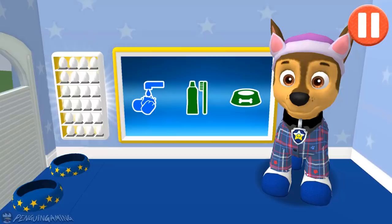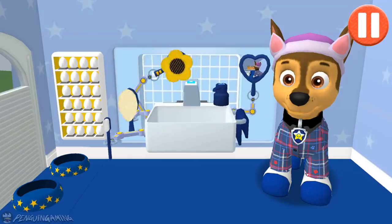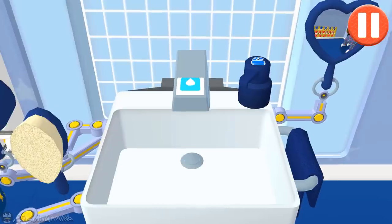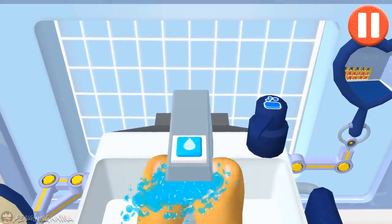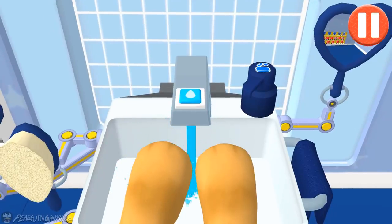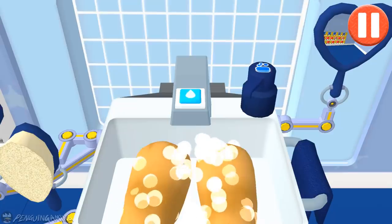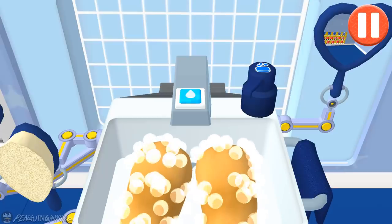Time to wash the pup's paws. Tap the blue picture of the pup's paws. Let's rinse the pup's paws under the water to get them wet. Tap the soap bottle to put soap on the pup's paws. Wow! Look at all those bubbles! Those paws are looking clean!